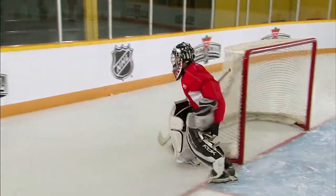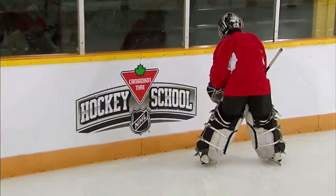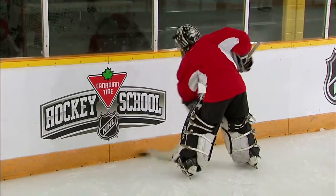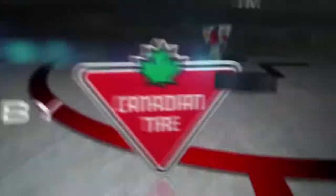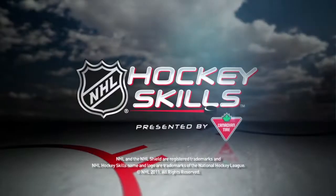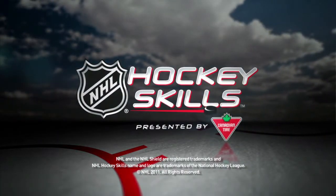Other side. Good job, hustle. Good stuff. Look for more NHL hockey skills presented by Canadian Tire at NHL.com.